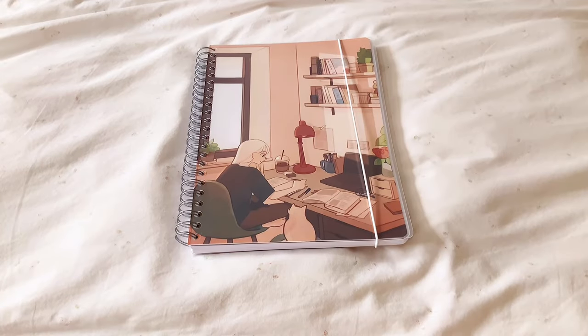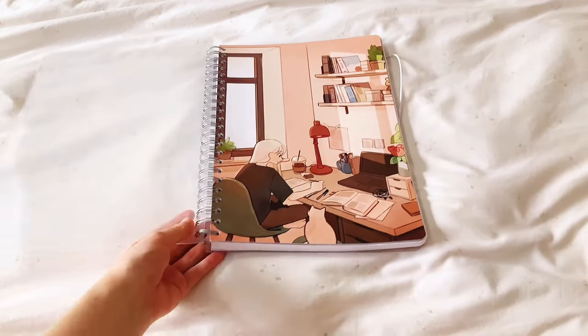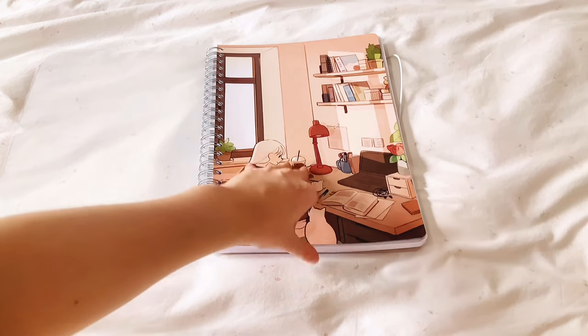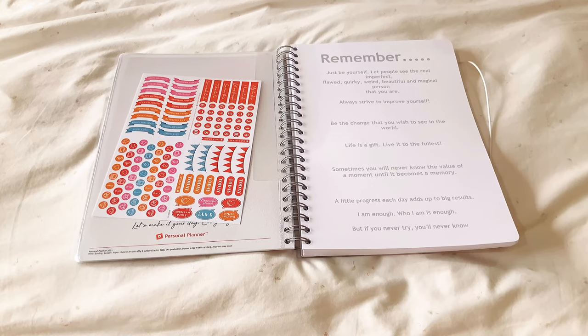Let me give you a tour of my personal planner. There's a hard transparent cover on the front and back to protect the planner cover. The cover itself is just a picture I found on Pinterest. Next is my plastic sleeve, and after that is an owner page where I customized it with motivating quotes so that whoever finds my planner gets some motivation.